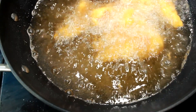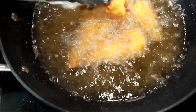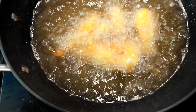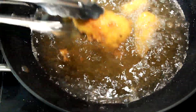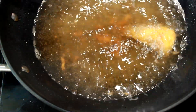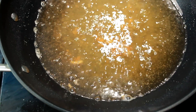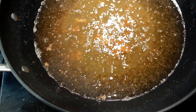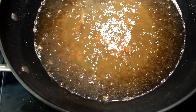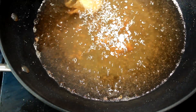Now we're back to our fish — this is our second load and we're gonna bring these babies out just like the first load and plate them up. I'm putting them on a plate with a paper towel to drain the excess oil. This is hot peanut oil, by the way. Now we're gonna come in with our hush puppies using a little bitty ice cream scooper.